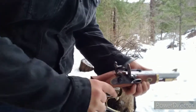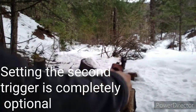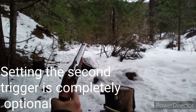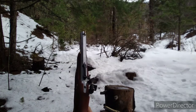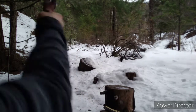Full cock. Set the second trigger. Alright, for those of you who are wearing headphones, turn your volume down now. I'll give you five seconds before I fire. 5, 4, 3, 2, going hot.